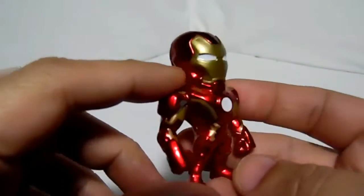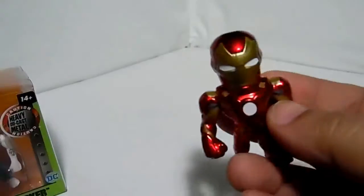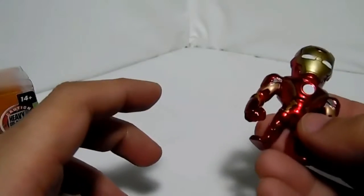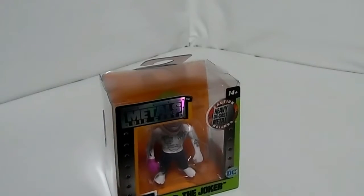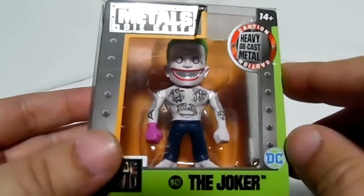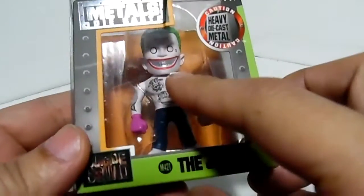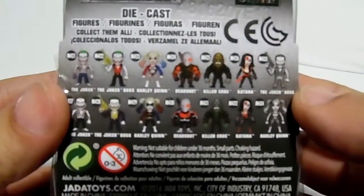I was talking about how they're going to make other new two-inch figures, and I was right. I was shopping at Walgreens and saw these — the new two-inch ones from Jada Toys. Let's open these up. It looks like the same exact packaging — this mini all metal, the Joker, and this one is a Suicide Squad Joker. You can get all of them in many forms.